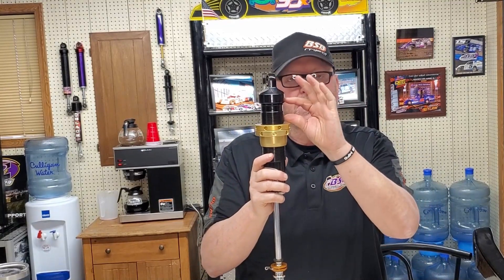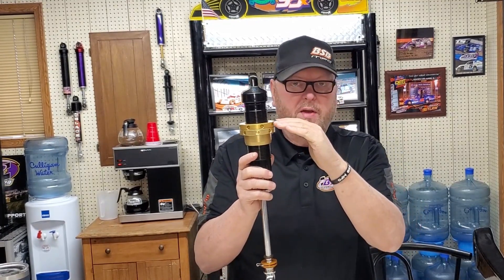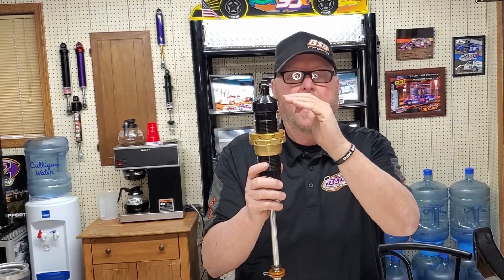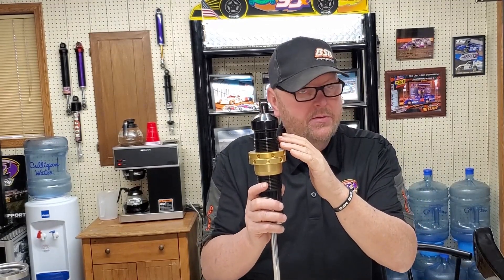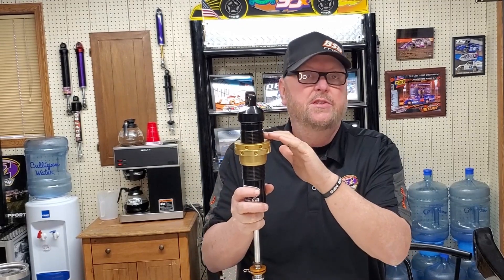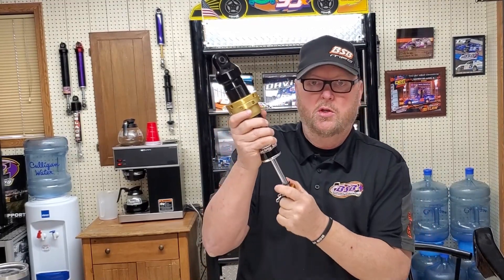This shock has a gas chamber up here where the divider piston separates the gas chamber. If it were to have a base valve, it would be in about this area — so: main piston, oil, base valve, divider piston, gas volume. Base valves are a good piece to have. It's not base valving here — it's a piston that's fixed in the tube that you can't see, but it does make the shock function much better.